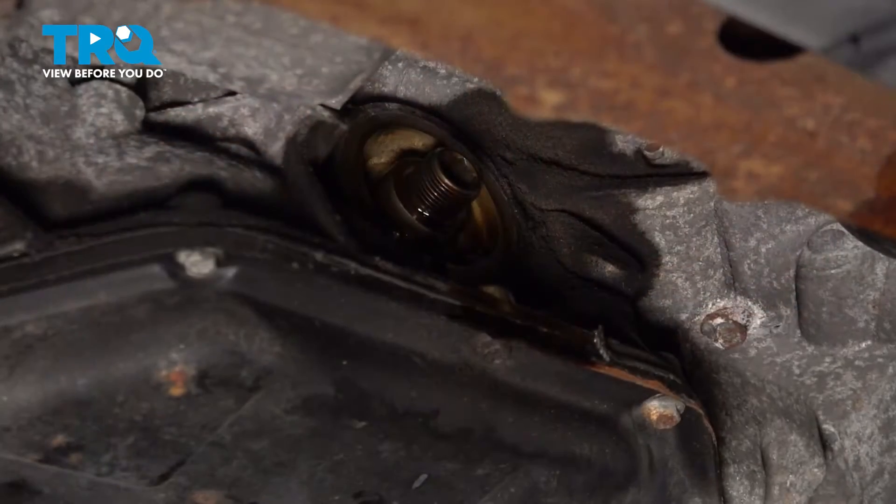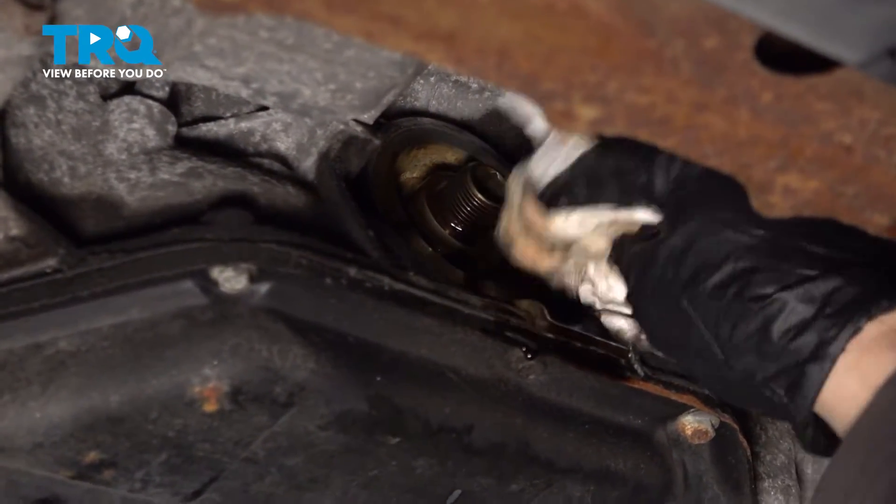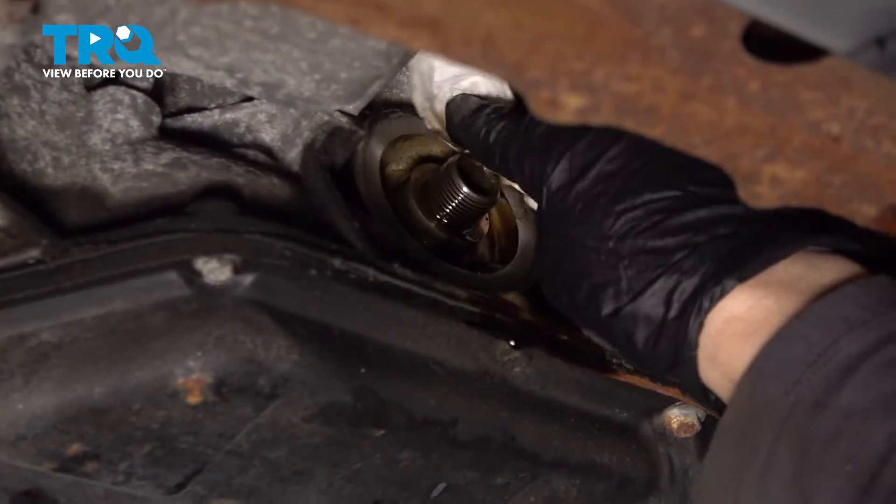Clean the surface now on the engine. With the rag, I'm just going to take and clean that surface right where that gasket sits from the filter. I want to make sure there's no debris left behind.